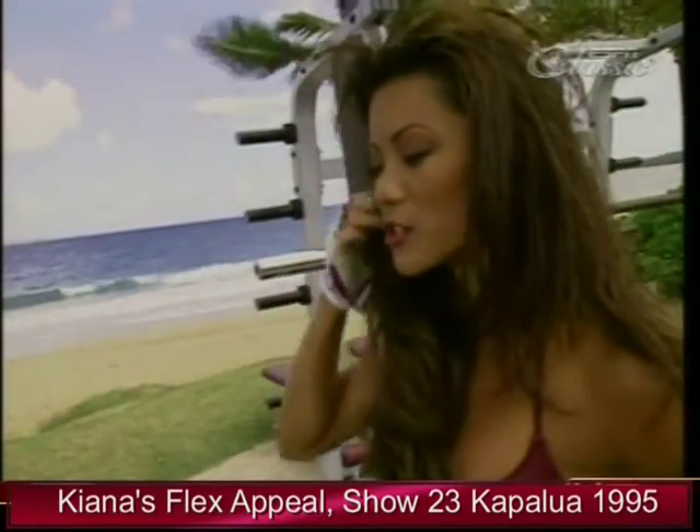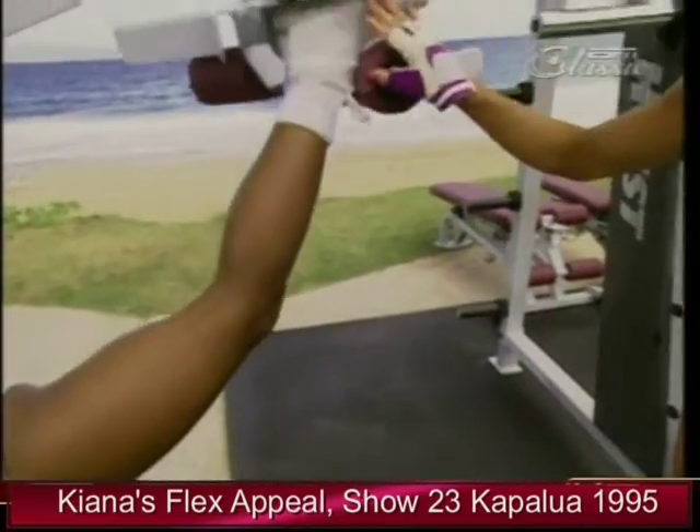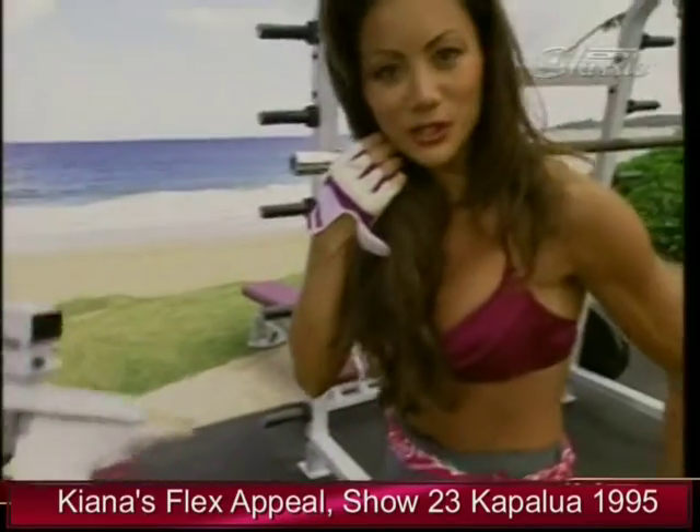Let's watch Rosie as she gets into this machine. It's locked into this position, which forces her to use proper form. That's why I like this machine — it helps you to isolate the glute. It really does.